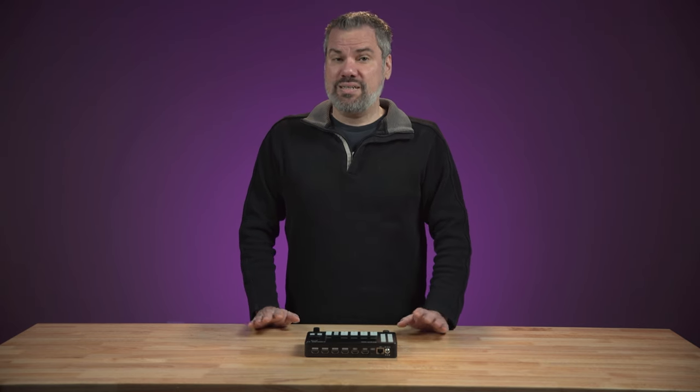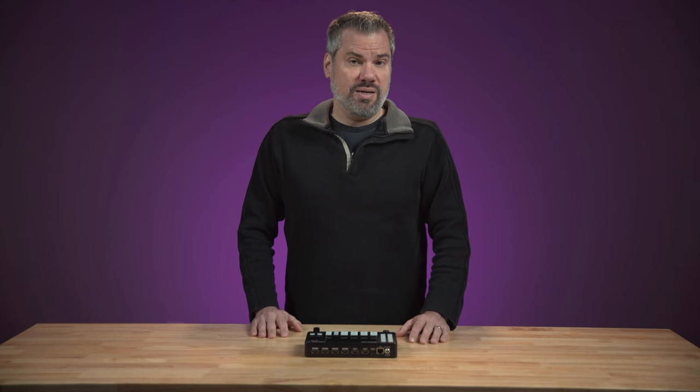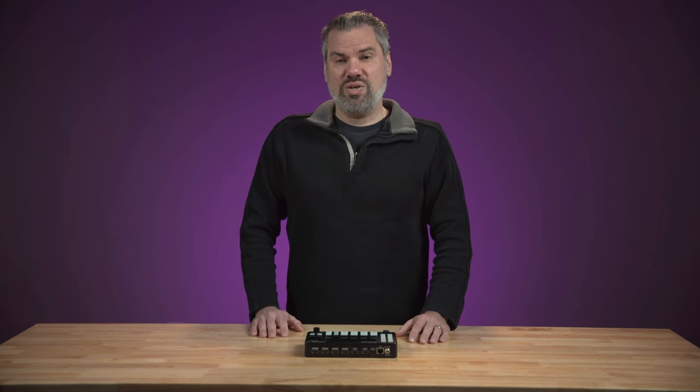Full disclosure, CineTrek did send me this switcher for this review. I don't have to return it. They do not have any editorial control, though — they'll be seeing this video at the same time as you.